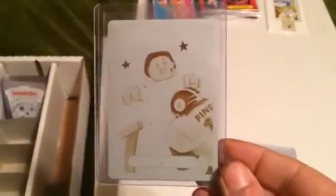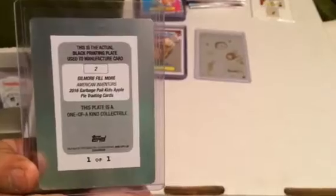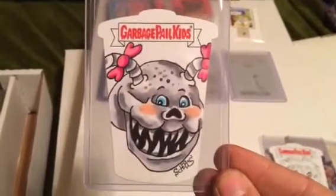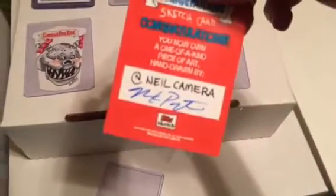We got a printing plate — Green Keith yellow print and plate, Gilmore Fillmore black print and plate, Dinosaur, Chad Shears, Mark Pingator, Dead Ted. And we got the Dual card — Neil Cameron, Mark Pingator — and I have a protective case coming that will fit this.